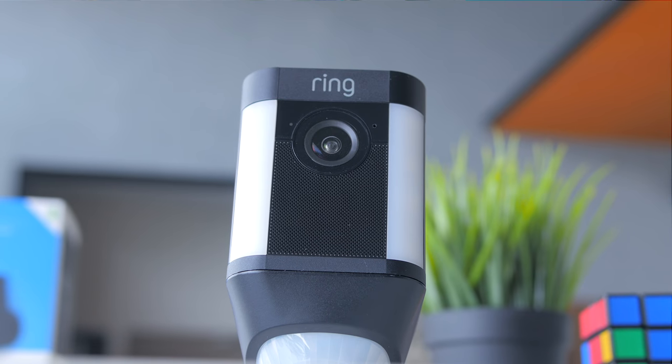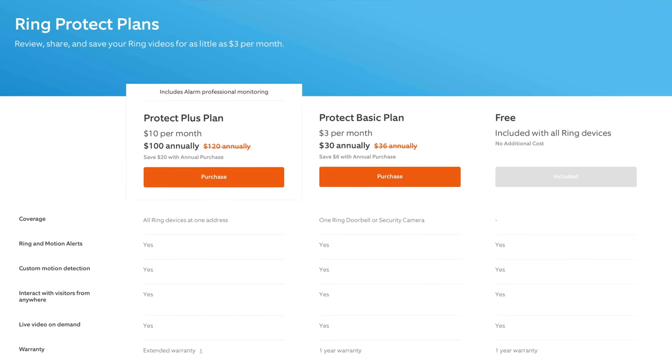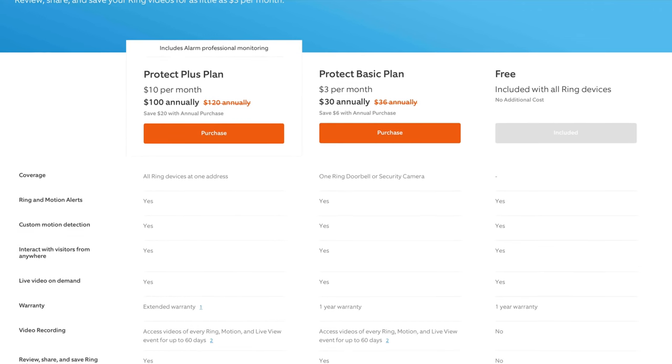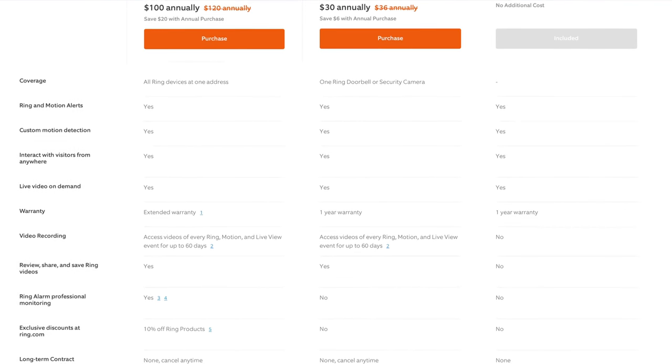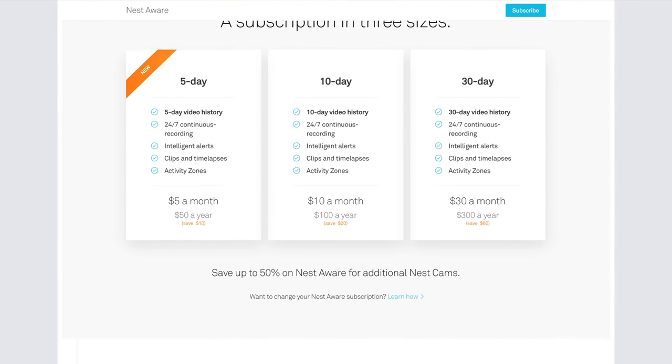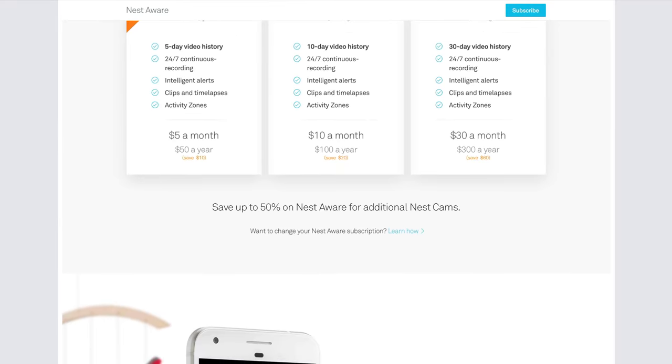All the motion alert features work very well even without a video subscription. However, if you need a video recording feature to view back videos, you can subscribe to the affordable packages available, which are cheaper compared to Nest — which is not only expensive but doesn't work very well here in Malaysia. Ring also offers a one-year warranty on parts and theft protection, where you can get a free replacement if your camera is stolen.